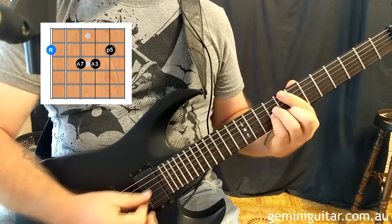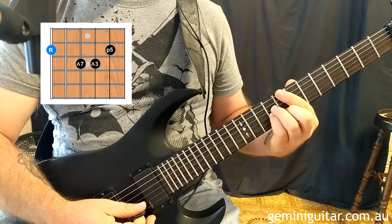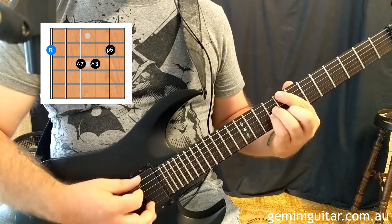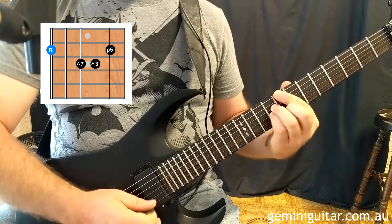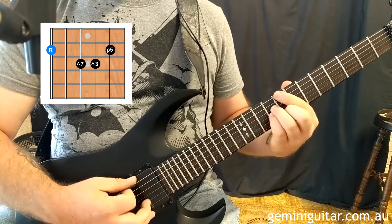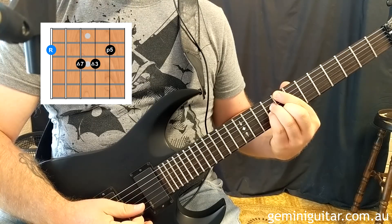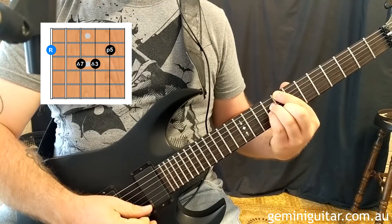You'll notice sometimes I'm using consecutive upstrokes, and the reason for that is because I'm playing off the beat. So I'm starting out with the basic shape, picking through that, and then I'm going to use some consecutive upstrokes, before returning further down this way and then going back up again.